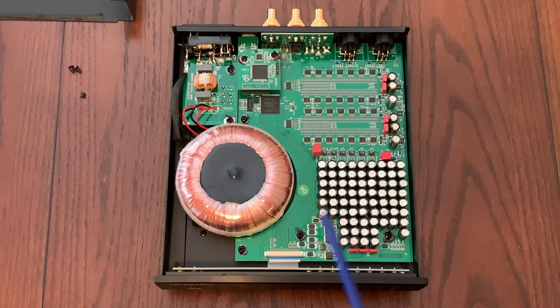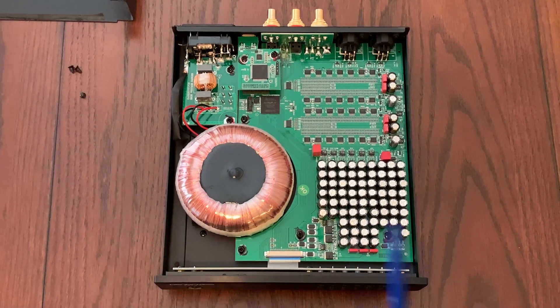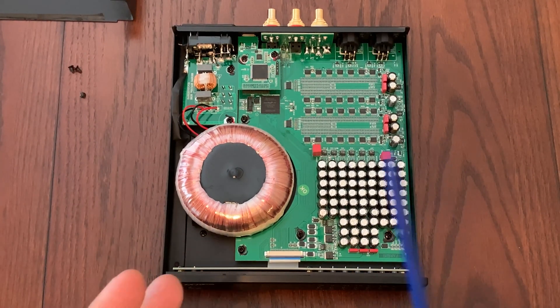The sound of an R2R DAC compared to a Delta Sigma DAC is that R2R DACs are often filled with emotion, comfort, high fidelity, transparency, and musicality. These are things that are hard to measure, so you really have to sit down and listen to your music with this DAC to tell the difference — and not just look at what looks good on paper.